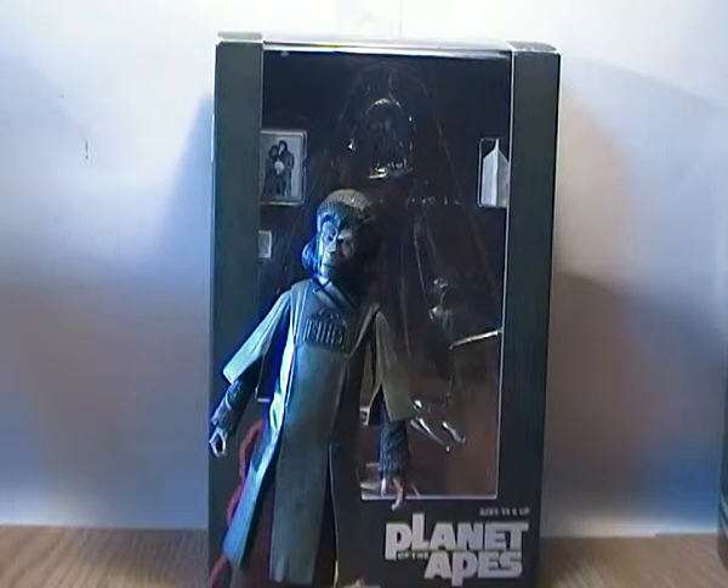This is Series 2 Zira. Zira is the wife of Cornelius, who is one of the main hero characters in the film. She's done really really well, but I'll get into her box first and her accessories.